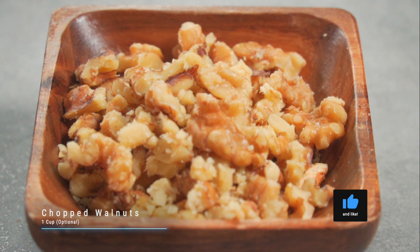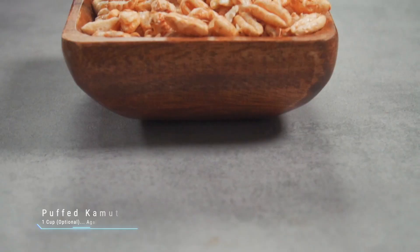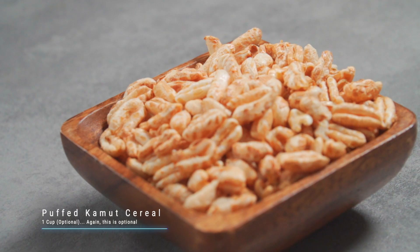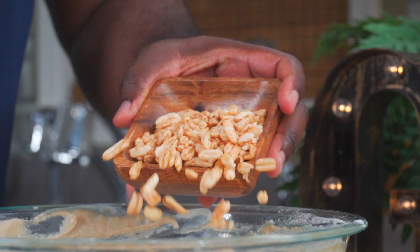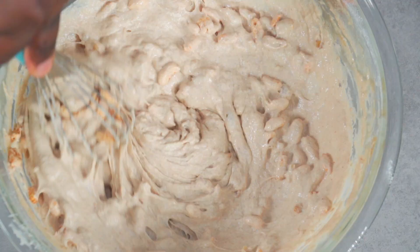You can stop right there, or you can add some chopped walnuts to your batter — add one cup of chopped walnuts. To get your waffles crispy on the outside and soft on the inside, also add some kamut cereal. Give it a mix and make your waffles as shown earlier.